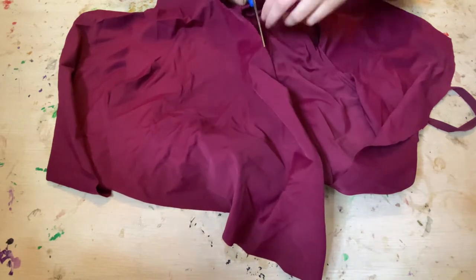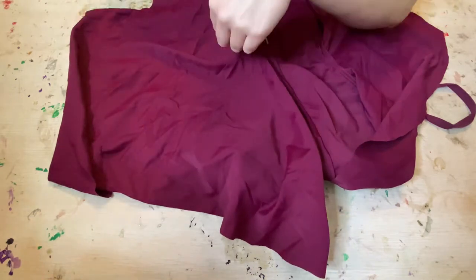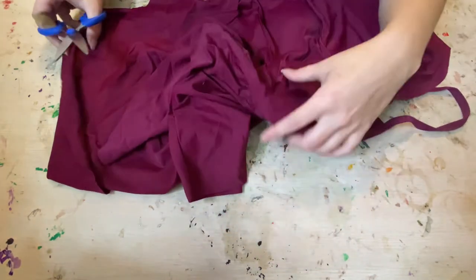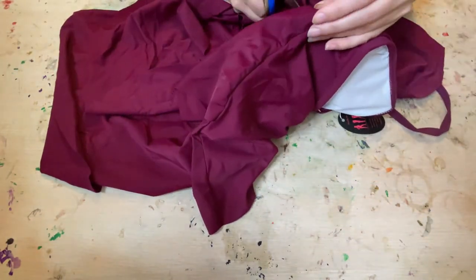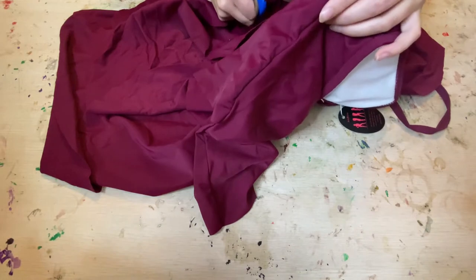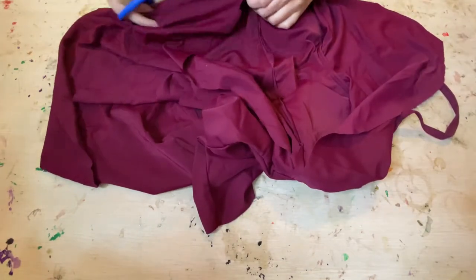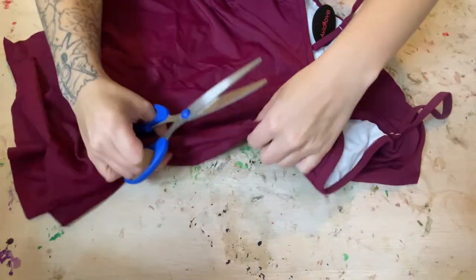I'm cutting all of this off because I want to recycle these ruffles for the bottom. The reason why I like to take clothes and turn them into cosplay is because most of the time I can buy an article of clothing or two and turn it into what I need for less money than it would cost to get the fabric to make the thing, you know what I mean.